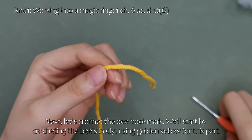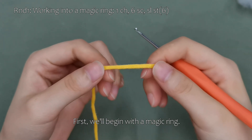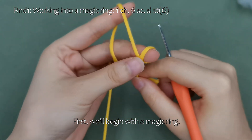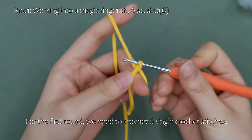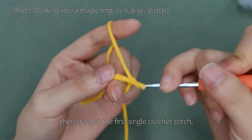Next, let's crochet the bee bookmark. We'll start by crocheting the bee's body using golden yellow for this part. First, we'll begin with a magic ring. For the first round, we need to crochet six single crochet stitches. Start by making a chain stitch, then crochet the first single crochet stitch.